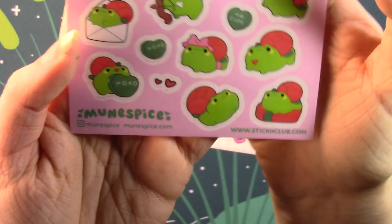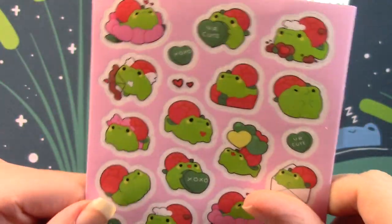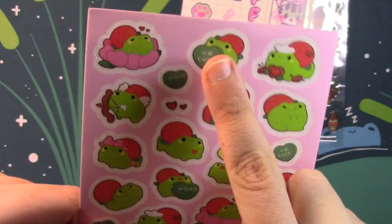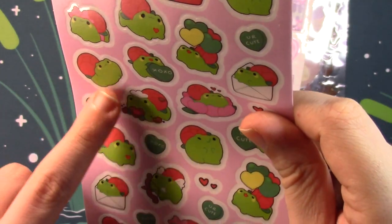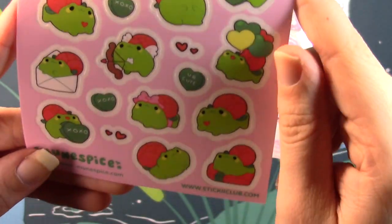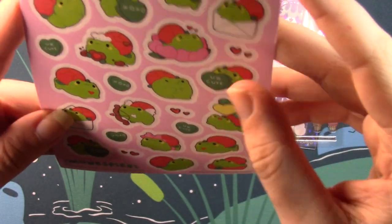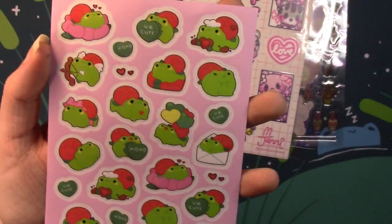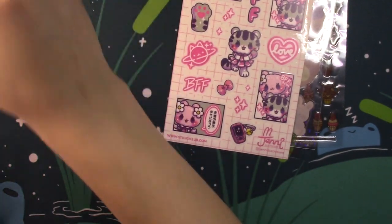Next is the one that gives away why I wanted this set. These are by Moon Spice — they have a website and an Instagram — and these are really cute little Valentine's Day frogs. I love these so much. Just doing all kinds of different Valentine's Day things: a bunch of conversation hearts, he's cupid, he's got a rose on his back. He's really cute with a gift box of chocolates, in the letter set, with flowers and balloons. This is definitely why I picked this pack this month.